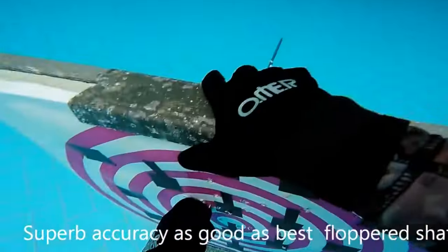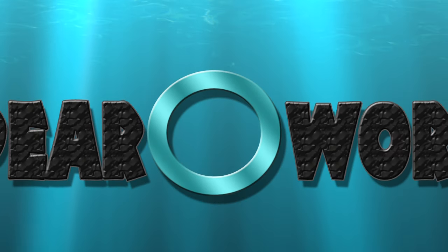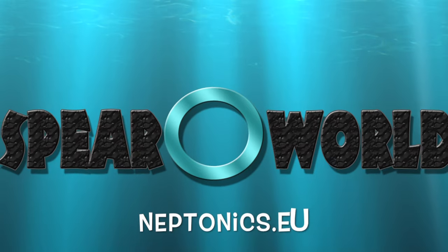Superb accuracy — as good as the best flopped shafts. Find the Mori products on SpiroWorld. We are Neptonics Europe.